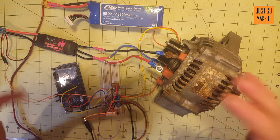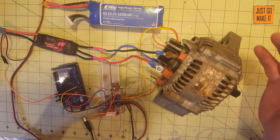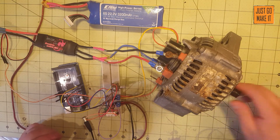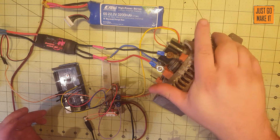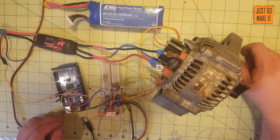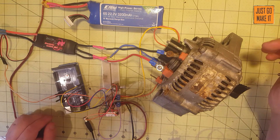In my next video I will be showing you everything you need to build this setup, and hopefully you can replicate my results and make something with one of these. I'm thinking an electric bicycle or something would be really cool. So keep an eye out for the videos — like, subscribe, all the good stuff.